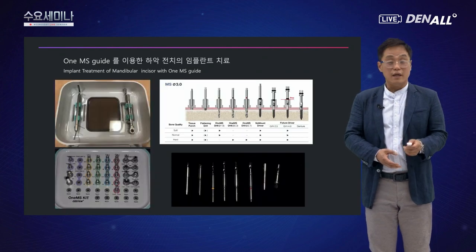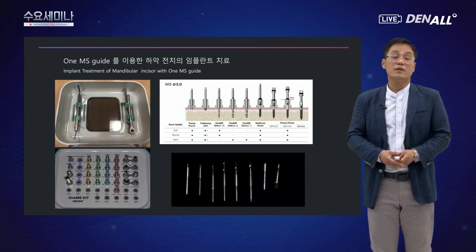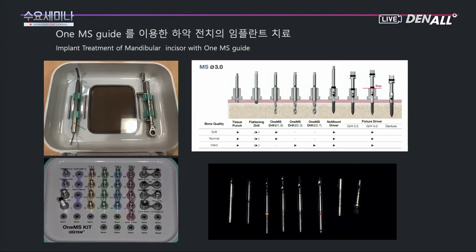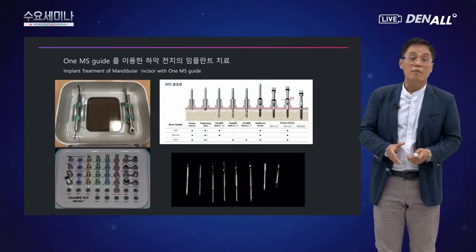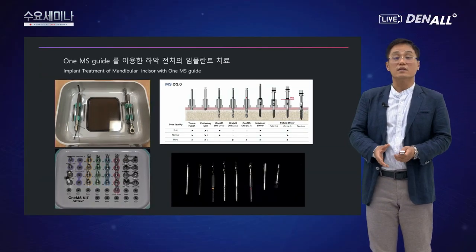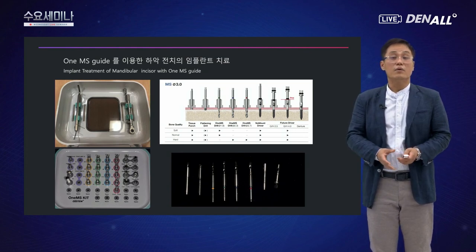원바디 임플란트를 사용하다 보니 제일 중요해진 것이 방향성이었습니다. 임플란트도 얇고 공간도 좁기 때문에 옆 치아를 다치지 않게 정확한 식립 각도를 지키는 것이 필요했습니다. 그래서 저는 원가이드도 사용하고 있기 때문에 MS를 이용한 가이드 수술을 해봤는데 훨씬 더 효과적이었습니다.